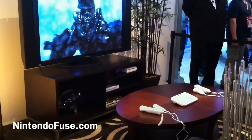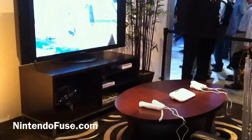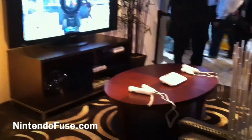Hey guys, this is Hattrick from NintendoFuse.com and we're just looking at some footage and gameplay of the new Wii U console, Nintendo's next console.